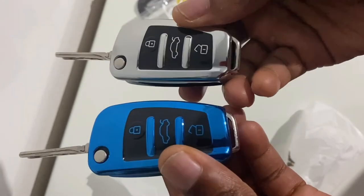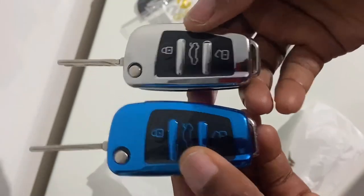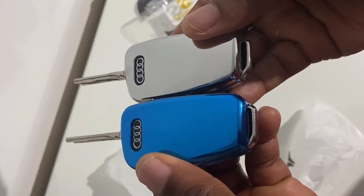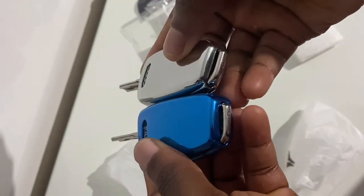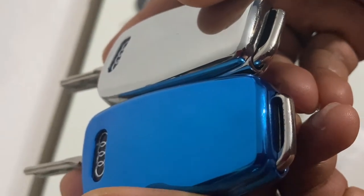You can see it fits perfectly fine — aesthetically pleasing, it looks brilliant. And that's about it for the first method, which is pretty straightforward and doesn't entail changing the actual housing of the fob.